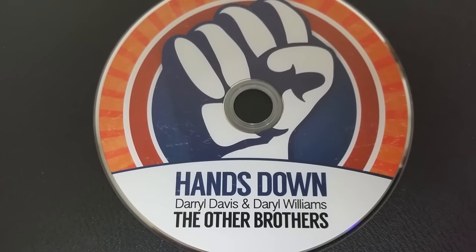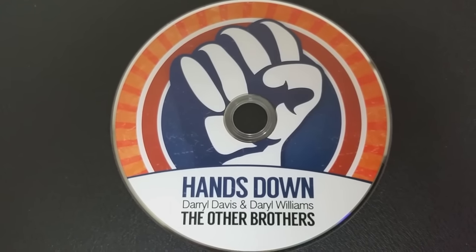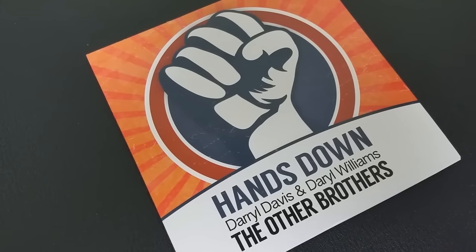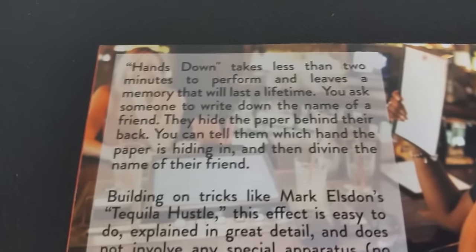So that was The Other Brothers. This trick is being released through Vanishing Incorporated. Some questions we always ask about all of our magic reviews — the first of which is, what is in the box? You're getting a DVD. That's all you need. This is a mentalism trick. You don't need any props. You could do this totally prop-less. I would even argue you could do this without something in their hands — you could just have them mentally put something in their hands and switch it back and forth. The DVD is 22 minutes long and it costs $15.